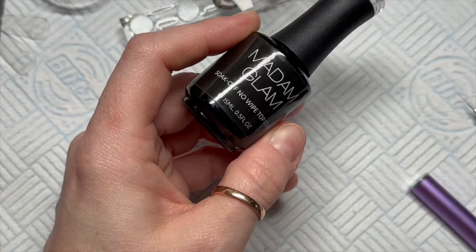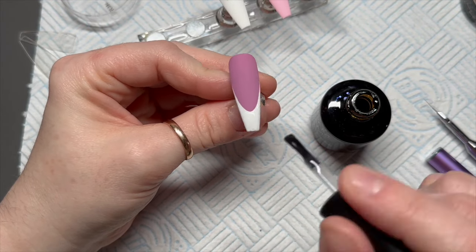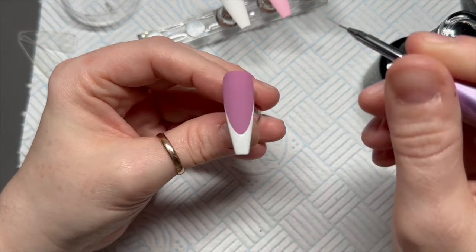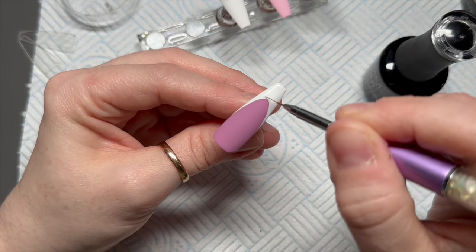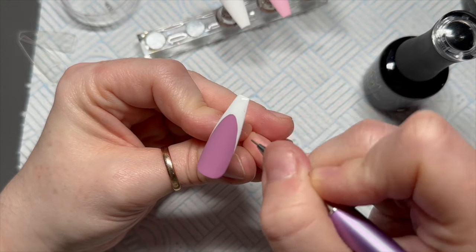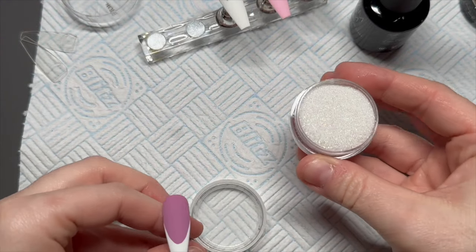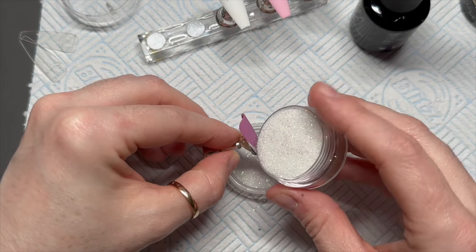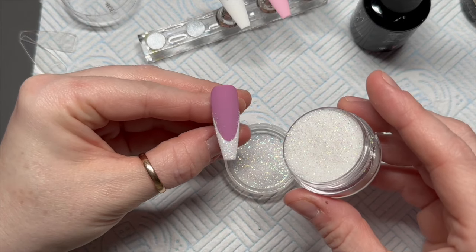I'm going to pop that down in the lamp for 60 seconds. I am going to go over this with some topcoat — you could actually sprinkle the glitter I'm going to use into the gel polish, but I'm going to go over this with the no-wipe topcoat, the shiny one, literally just around the white parts, which would be the free edge part. And don't cure it. Before you cure it, I'm going to sprinkle Sugar's Diamond Dust Glitter over the uncured topcoat. It's absolutely beautiful and it should be a staple in your collection. You can save 10% using my code NAPMUG10. Look how beautiful it is.